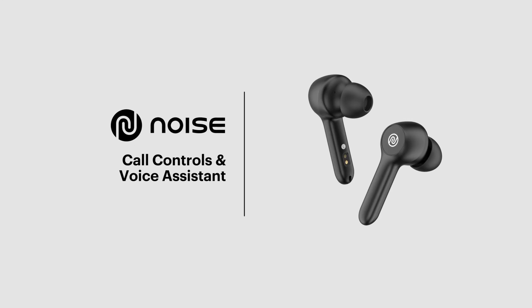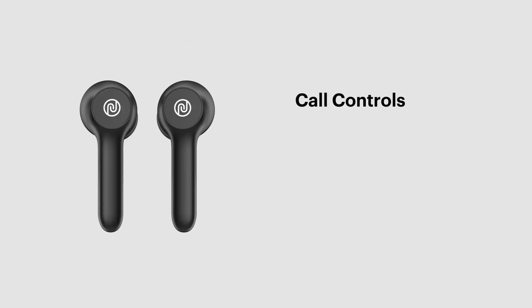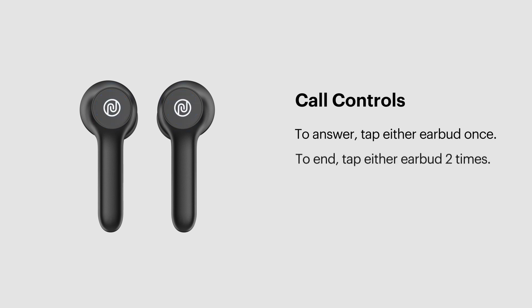Call Controls and Voice Assistant — Call Controls: To answer an incoming call, tap either left or right earbud once. To end a call, tap either left or right earbud two times. To reject an incoming call, touch and hold either left or right earbud.